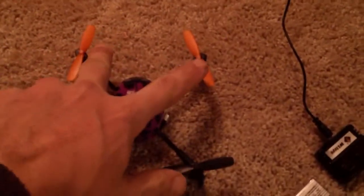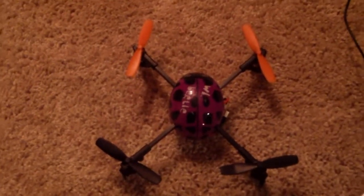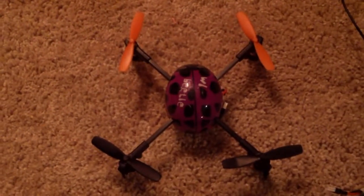That was awesome. These orange rotors are the forward indicators, so that's really cool to let you know where you're going at all times. It's got lights on at night too, which help you out when you're flying. It's not perfect at night, but you can kind of see where you're going.